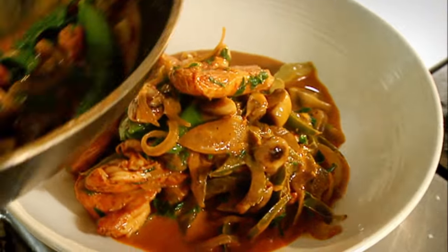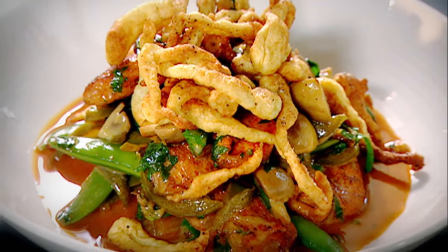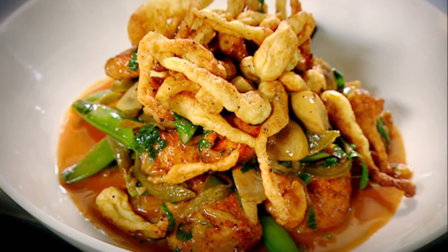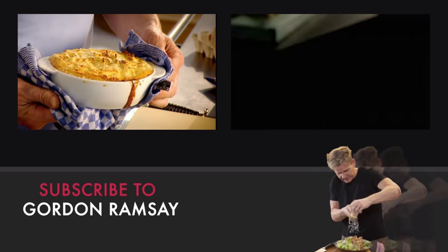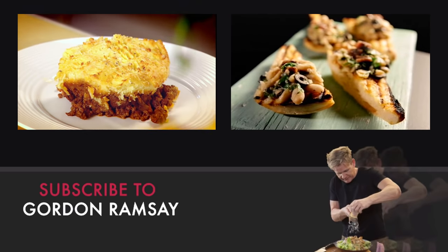Stroganoff. That has to be the perfect stroganoff — smoked paprika chicken stroganoff with spätzle. Done. There. Crispy topping. You can see why that deserves to be a great British classic. Ready in under 10 minutes, but eaten in seconds.